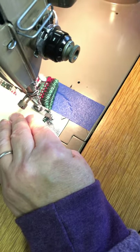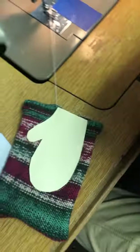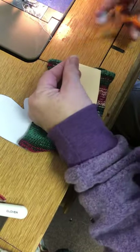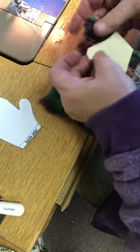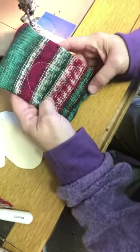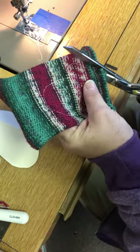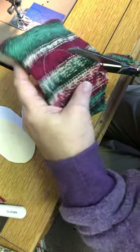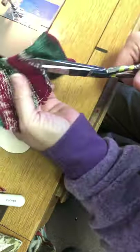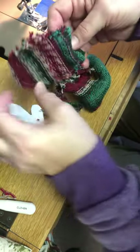I forgot to go backwards and forwards at the beginning to lock the stitch. My thread snippers just landed on the ground — it's not where I normally keep them. I've got just two or three little spots. There's my shape. Now I'll get my good scissors and trim around the mitten, then turn it inside out.